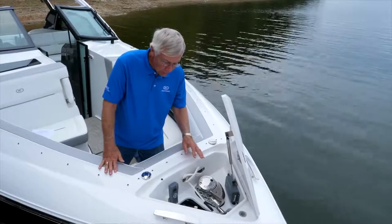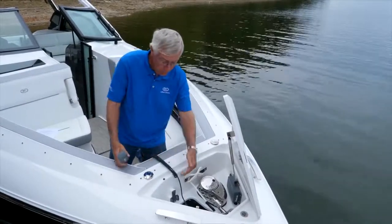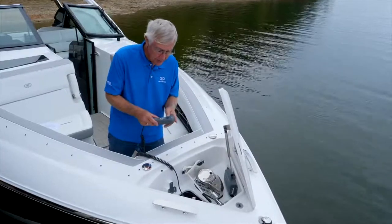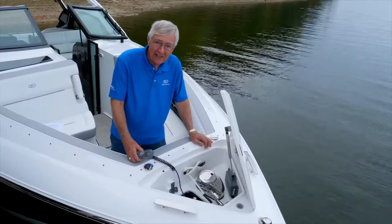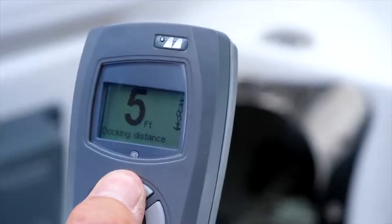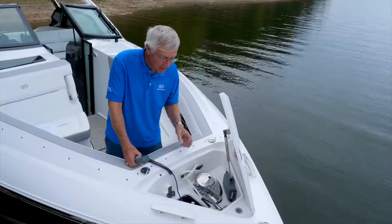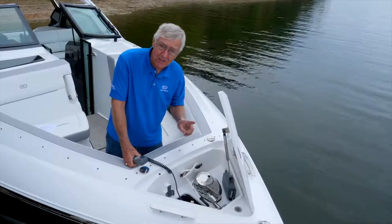This particular boat is set up with the chain counter and remote operating system rather than switches. With the chain counter option, you can tell exactly how much chain you have let out — really important based on the depth you're dealing with. It's also a very safe way to let out chain because you don't have to let out more than what you need. It's great for retracting too, telling you how much chain is out and how much more to retract before the anchor comes back into its housing. Once you've pulled the anchor back in, always reinstall the safety lanyard.